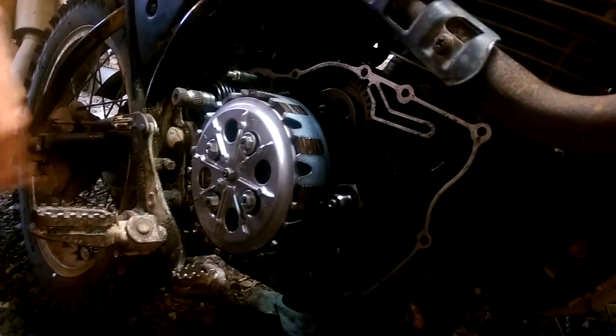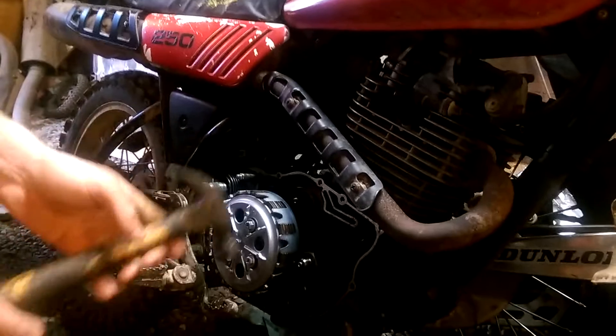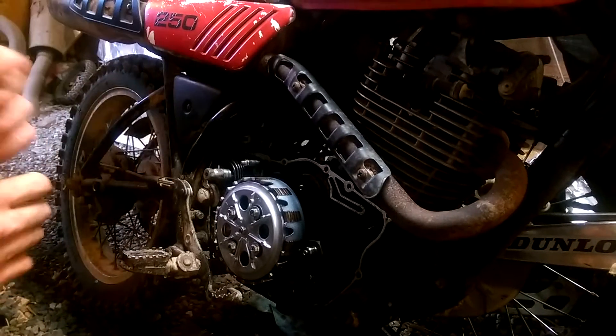If you check my channel, there's another video to show how these cams on this bike were damaged from not having this tech bulletin done to this bike.